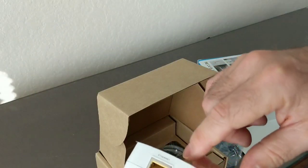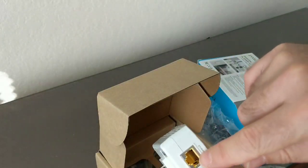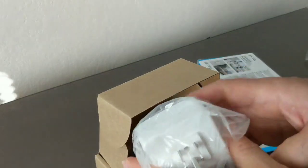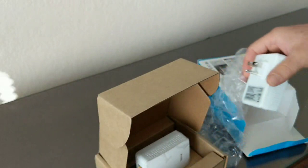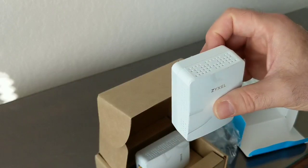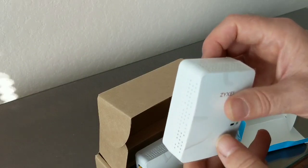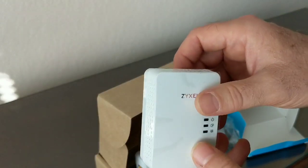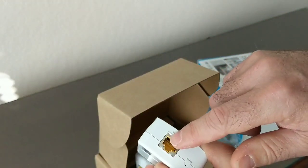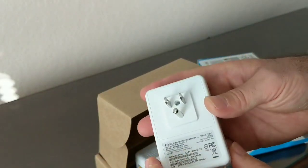One adapter plugs into an outlet near the router, and you connect it to one of the switch ports on the router. Then at another location where you don't have a connection, you plug the second adapter into a wall outlet — ideally on the same breaker box, or whatever that box is called where all your electrical wiring comes together. Once plugged in, it extends the ethernet network to that location.